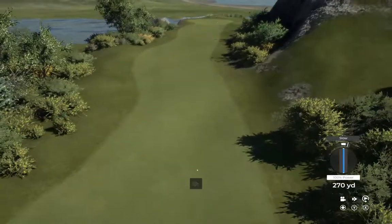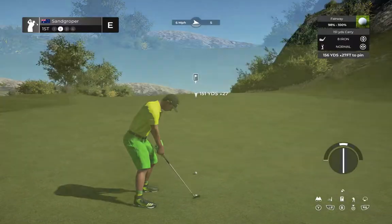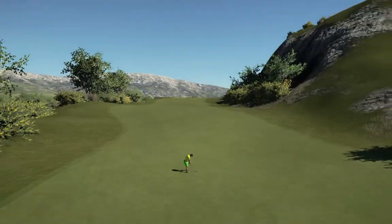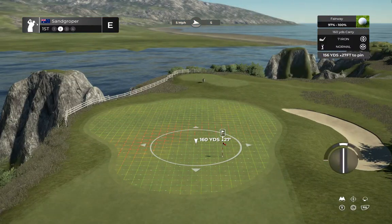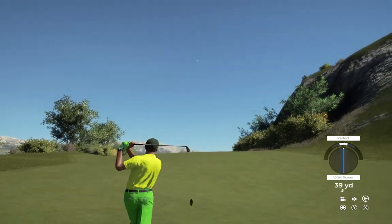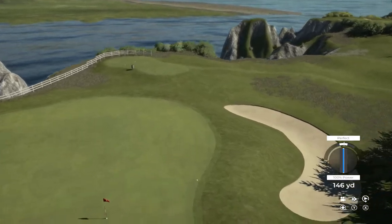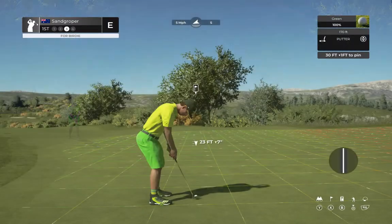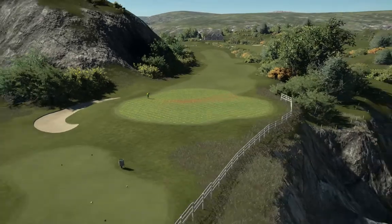Looking good off the tee, and this is somewhere around 155 yards out. Might be a bit too much on that one — well, that went better than planned. Good job. Here we go, this drops — you got a birdie.